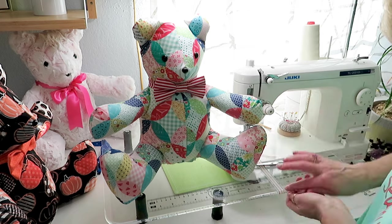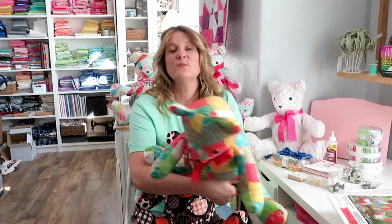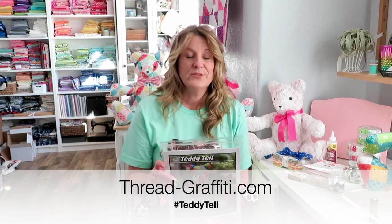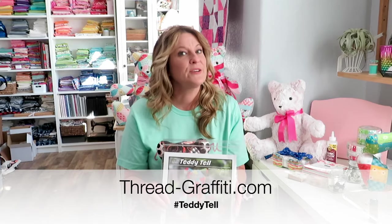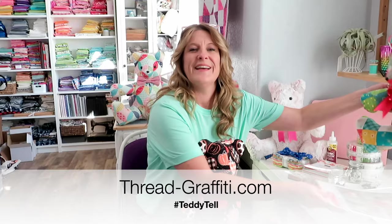We just finished a teddy bear bow tie — it's so cute, I'm so proud of you! Make sure you check out my other tutorials where we make the patchwork bear using two-and-a-half inch squares as well as strips. Subscribe to my channel and come back for future videos. If you're planning to make the Teddy Tail pattern, you'll need to purchase it on my website at thread-graffiti.com — it's not offered as a PDF, it's only mailed because there's a paper template inside that you need to make the bear.